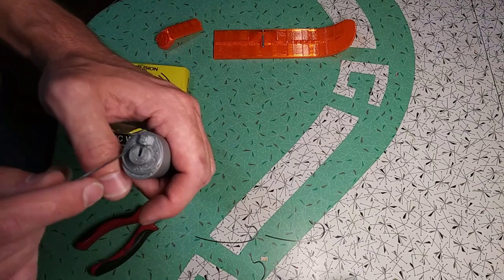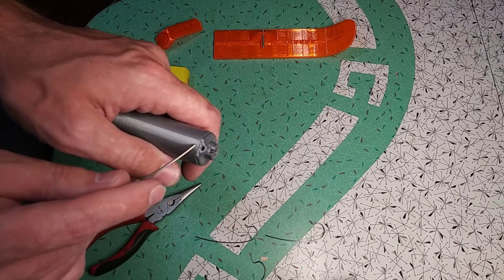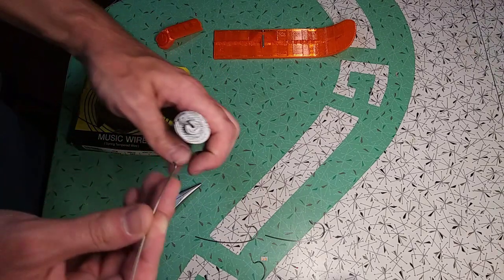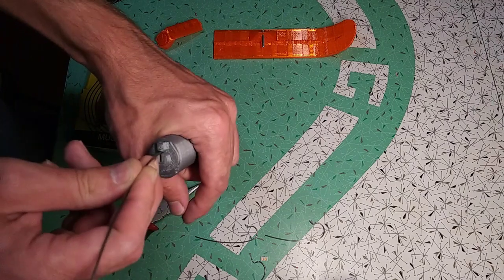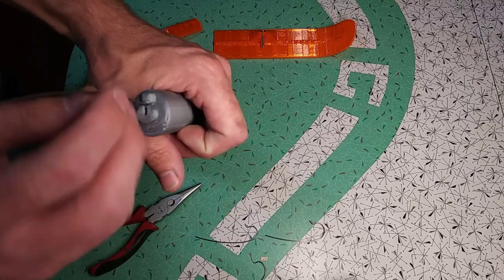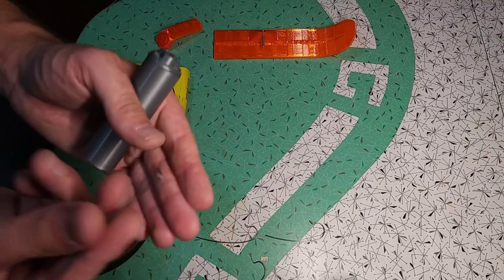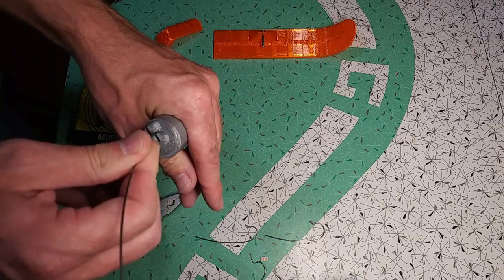We take our wire bending tool. In the middle there's a slot, and then there's a hole to hold the wire. We take the wire, put it in the middle of the hub in the slot, and slide it to the outside, then rotate. If the bent section is too long, we won't be able to slide it to the outside.